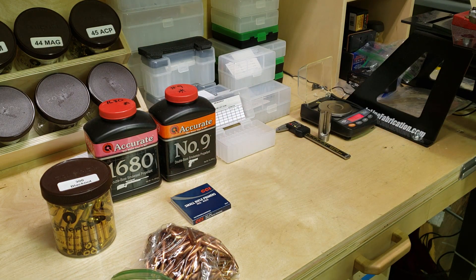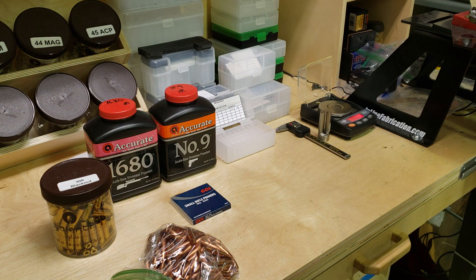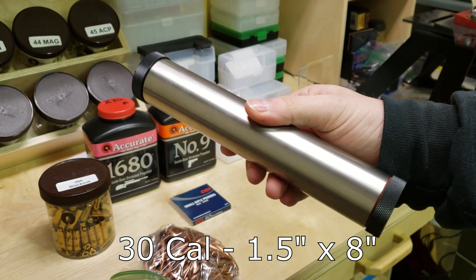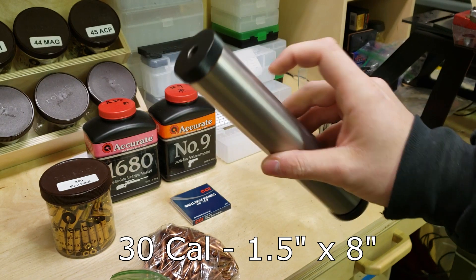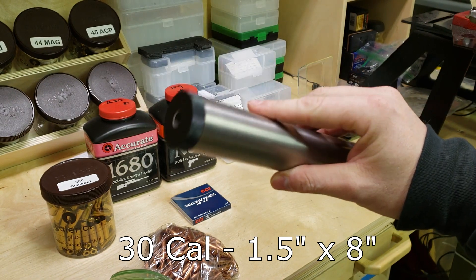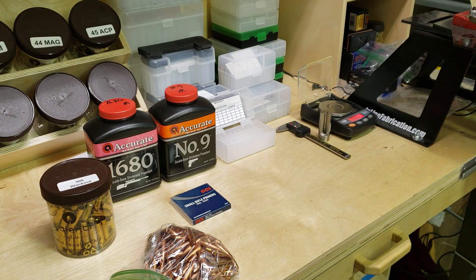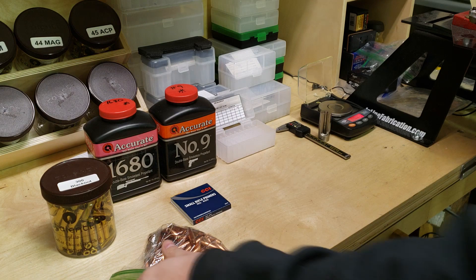The reason for that is because a couple weeks ago I received back a tax stamp for my Form 1 suppressor. It's a titanium tube and internals with aluminum end caps. This is my first suppressor and it will be my first time ever shooting anything suppressed.